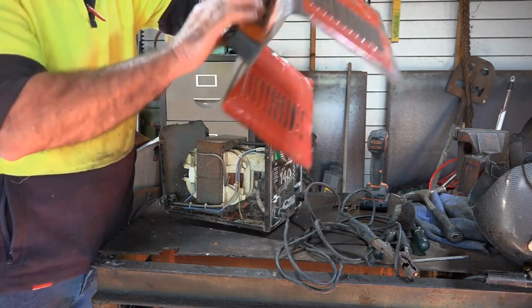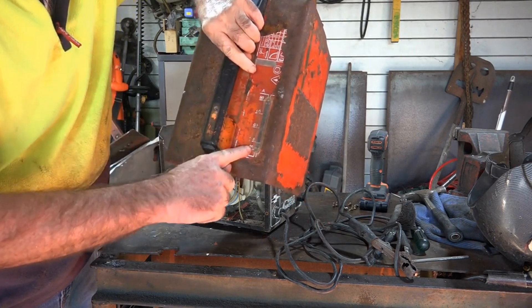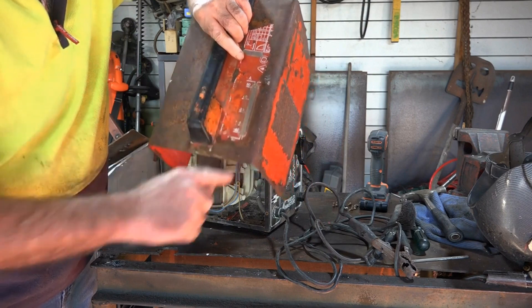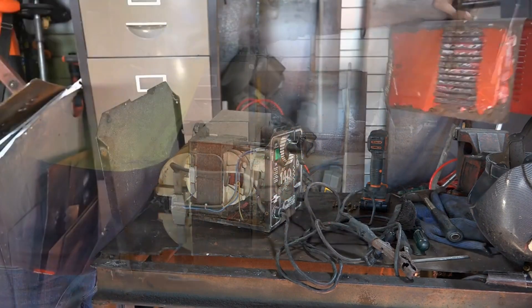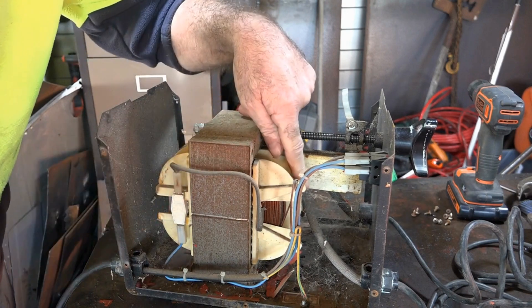What we've got here is the amp gauge — it goes from 50 amps right down here to 140 amps, and that's pretty high tech. Now this is the inside of it — look at this, it's a big transformer full of cobwebs. I don't know exactly what year this is.